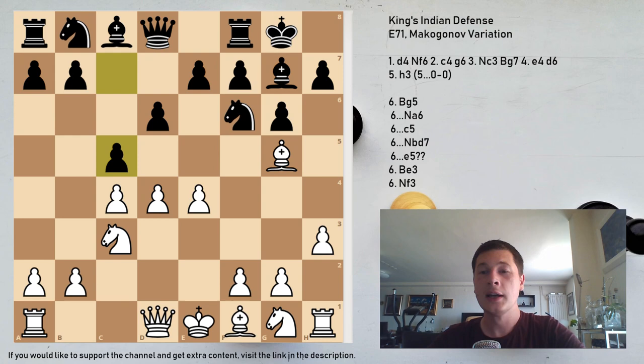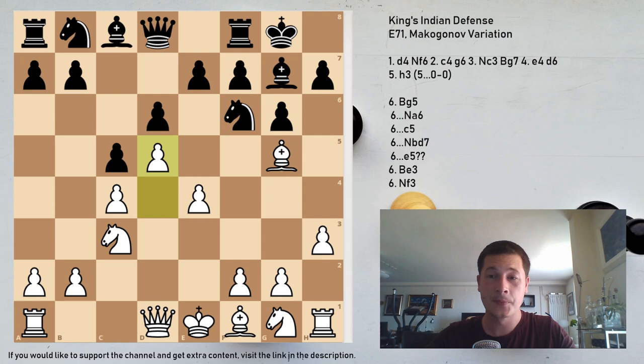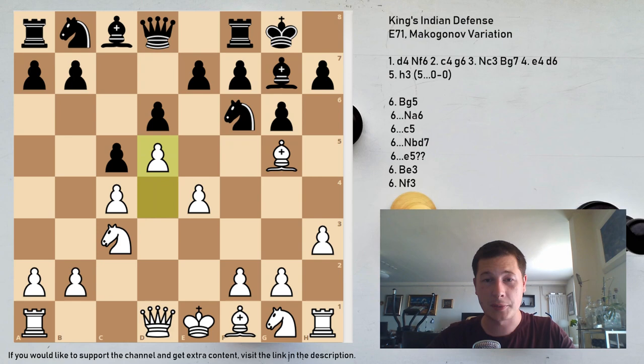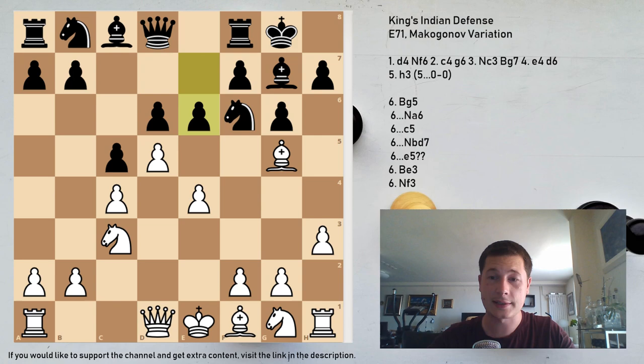After Bg5, if you want a maneuvering game with closed positions, play Na6. If you want a more aggressive game, play c5. After c5, d5 should be played — the same idea as in the Auerbach system. After d5, e6 undermines the structure. Since the pawn is on h3, the bishop doesn't have to go to f4 — it can go to e3. So Black doesn't bother with h6, just plays e6 to undermine, Bd3 developing, exd5, cxd5, Re8.